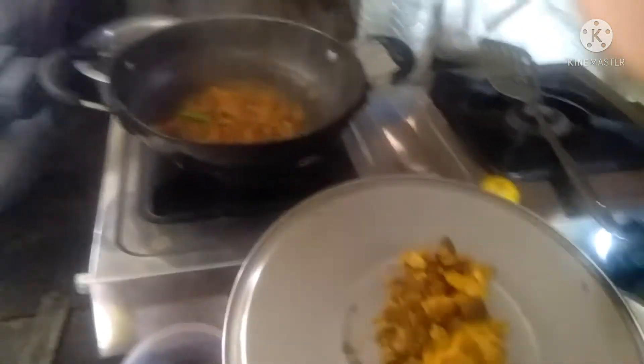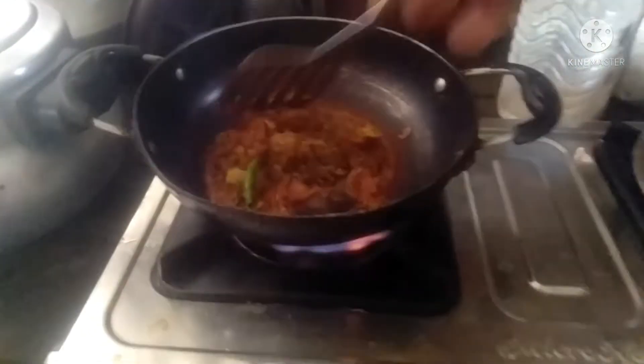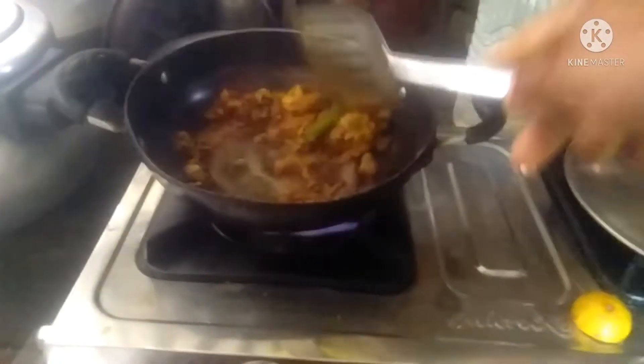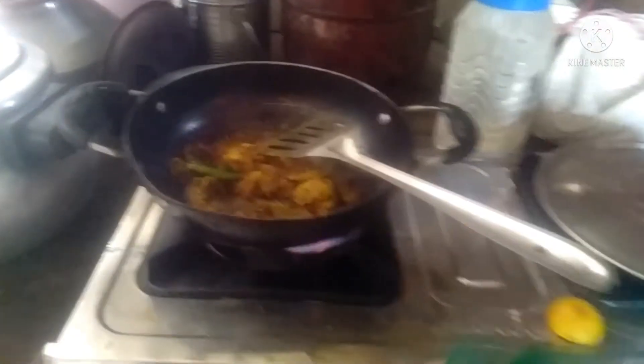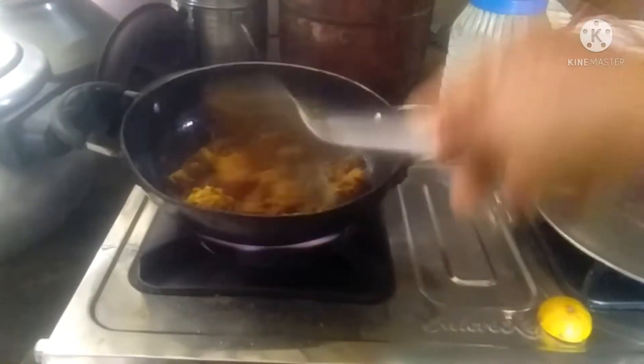I will put it in the pot. It is cooked. It is only 2 minutes.